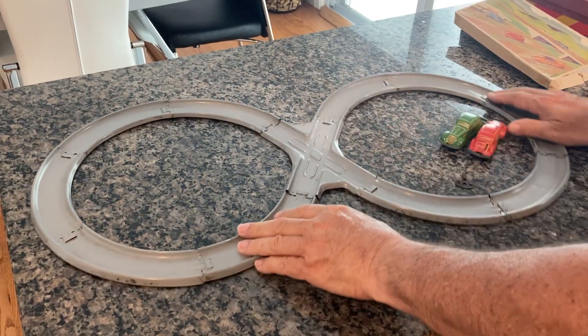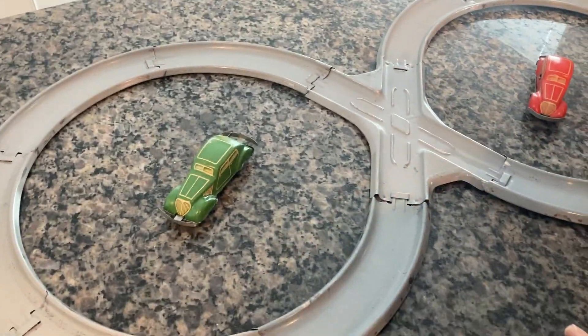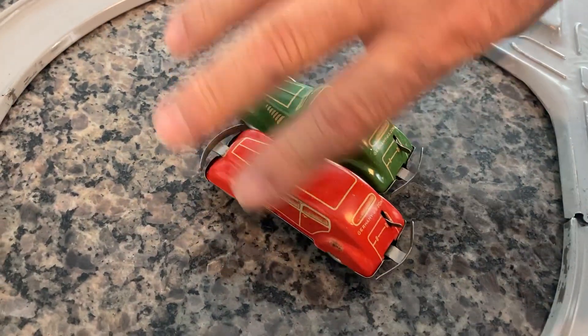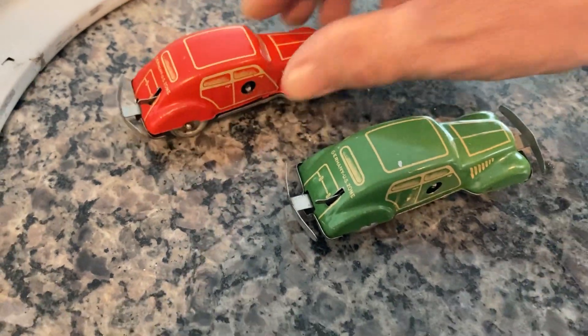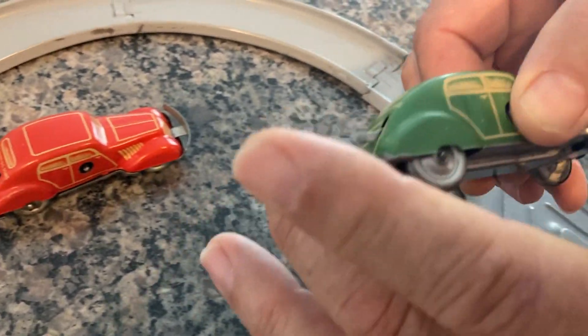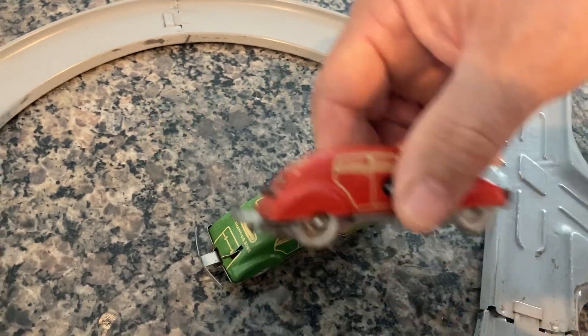Here are the two vehicles. As you can see, they're identical, only different colors. They have an on/off switch in the rear. And as I said, you have the clockwork winding from the side. The cool thing is, again, when they hit, you can see the whole body slides — and when it slides, it changes direction.